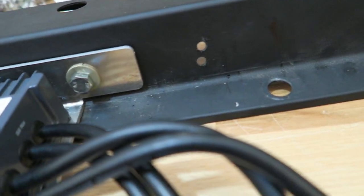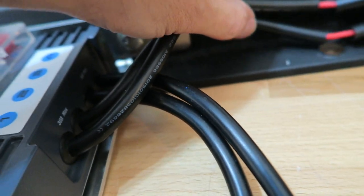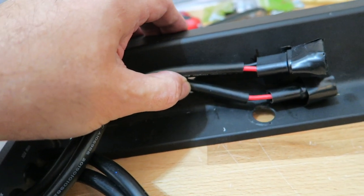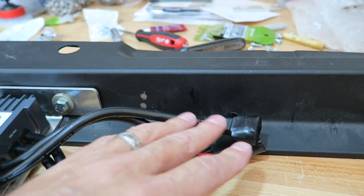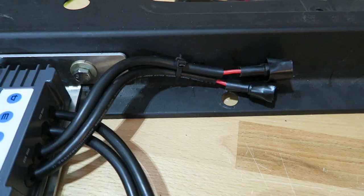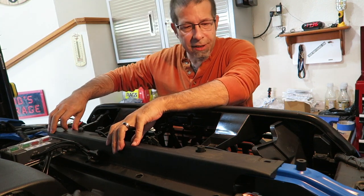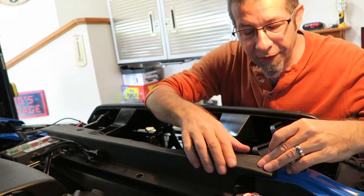One more thing I almost forgot to do. I put a couple holes here because I want to secure these wires out of the way right there, so I'm going to run a zip tie through there and use it to secure them up against the edge so they're out of the way. These are two extras I'm not using right now, but I might in the future. The others will run underneath over to the accessories. Just wanted these tied up against the edge. Let's go ahead and get these push pins put back in.